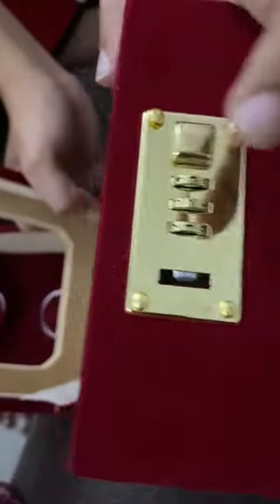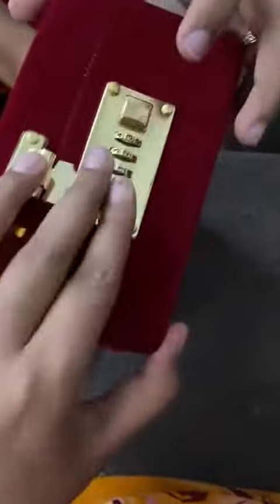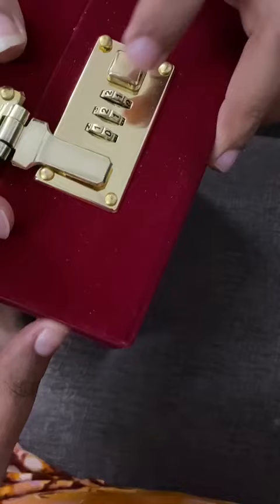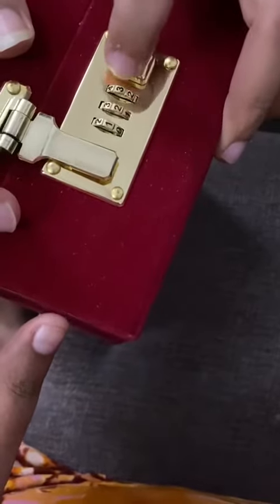So I will just close the box and show you. So on 1, 2, 3 it is opening. And on any other number it will not open.